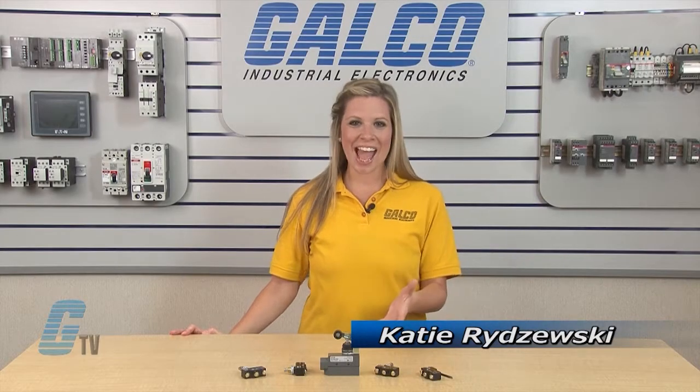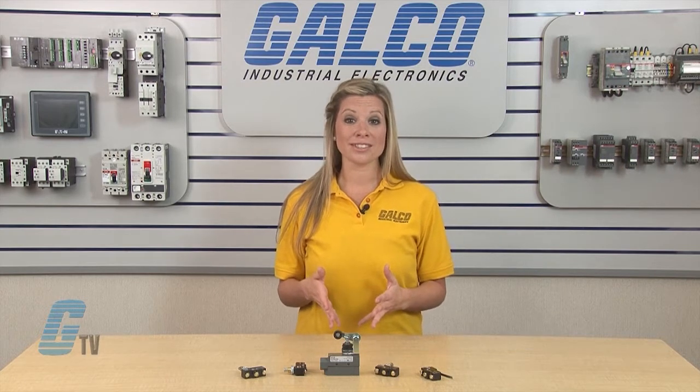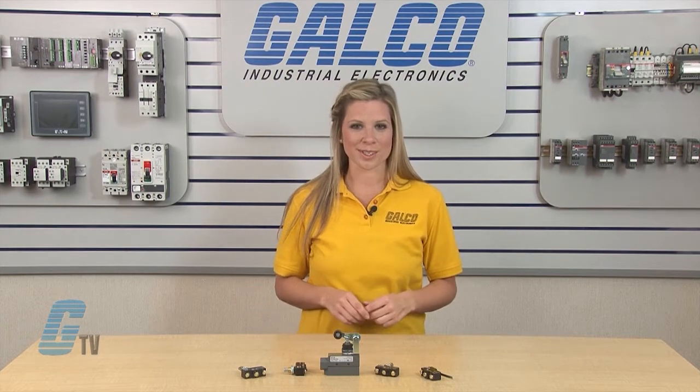Welcome to G-TV! Today I will be showing you Eaton Cutler Hammer's E47 Precision Series Miniature Limit Switches.